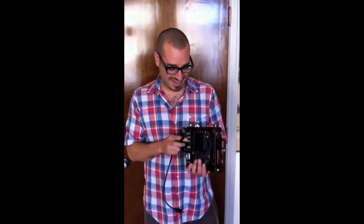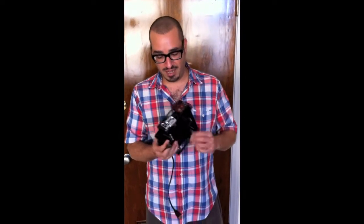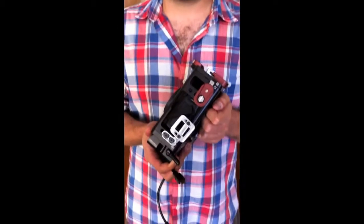I'm Sage with FilmSource LA and today I am giving you a demonstration of the ViewFactor HDMI clamp that works in conjunction with the ViewFactor cage.